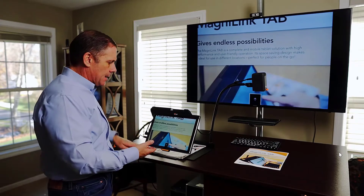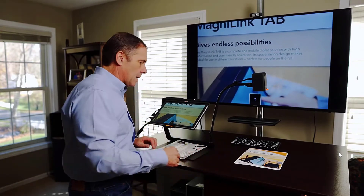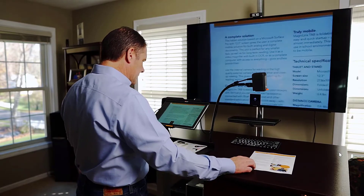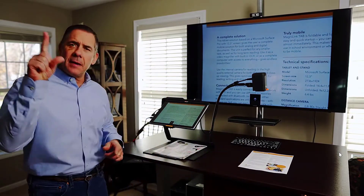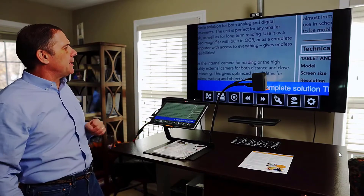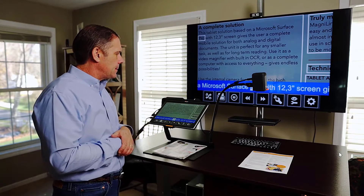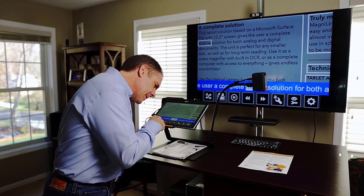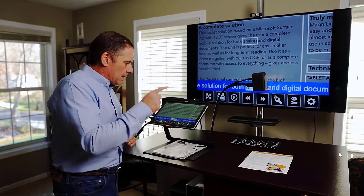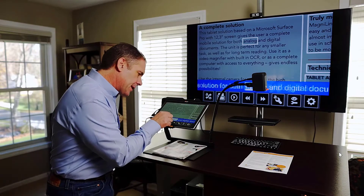To get back to full screen, five fingers on — and I'm back. Now I want to take it to another level and do some OCR. I'll turn this camera and just grab a little of this by pressing my finger on the screen and removing it — it is now scanned. Based on a Microsoft Surface Pro with a 12-inch screen, this gives the user a complete mobile solution. I can now manipulate this to follow along and magnify the print.